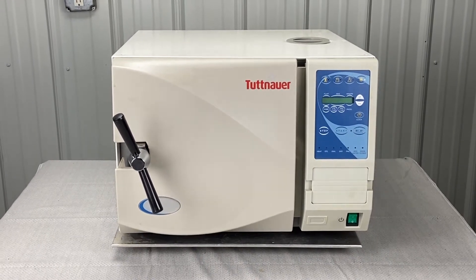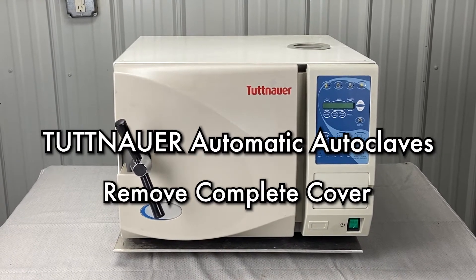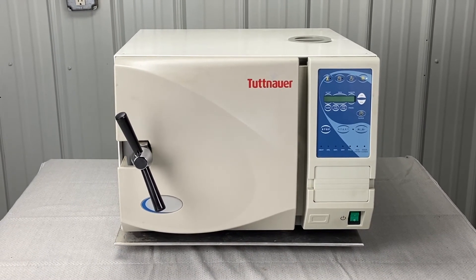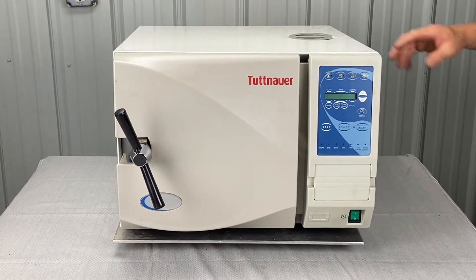Right now I'm going to show you how to take the cover off a Tuttnauer EZ9. It's very similar — all the automatic units are pretty much the same, whether it's a 2540E, an EZ10, or an EZ10K. They're basically all the same.